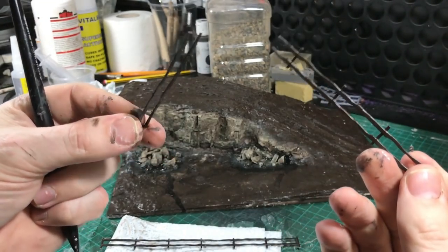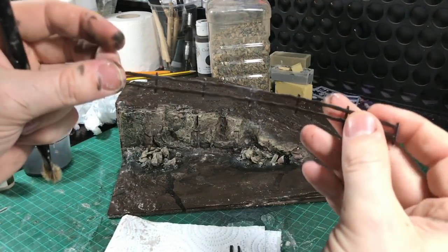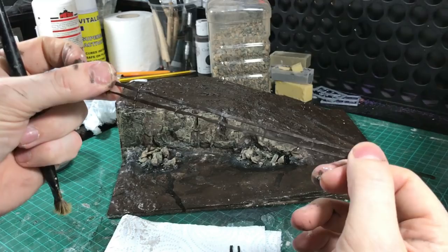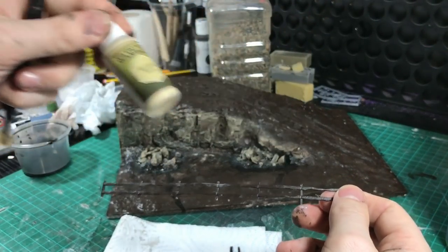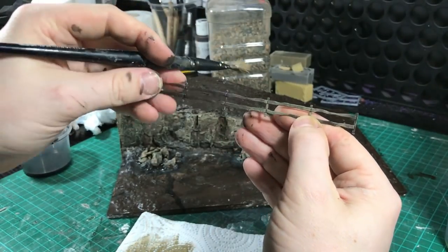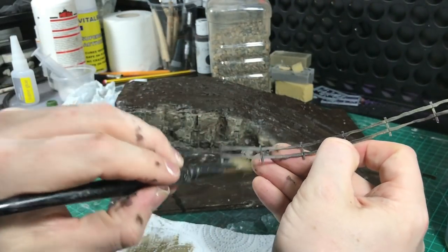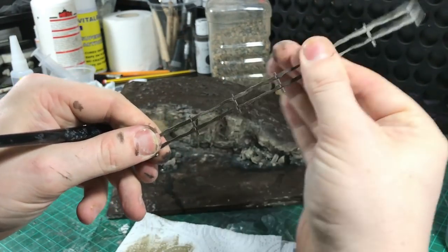These are just some cheap flexible fences that we will be bringing out in the Luke's APS and Geek Gaming range for all you terrain and diorama builders. Not really designed for wargaming but they're good for dioramas - nice and easy little fences. They're already brown so I'll just give them a little bit of a dry brush because they're going to be covered in snow anyway, and this way it's just a matter of sticking them down and using them as you wish.